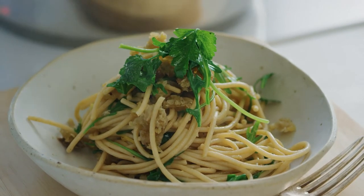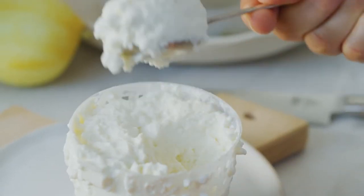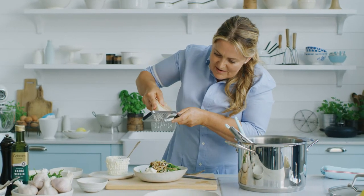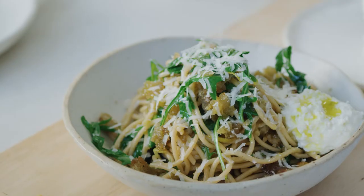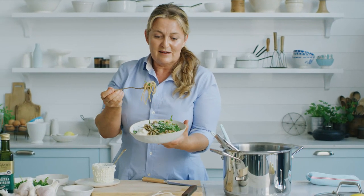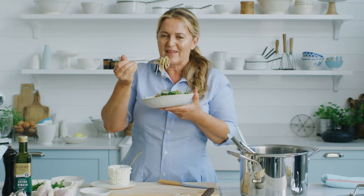I'm just going to finish this off with a scoop of beautiful, creamy, fresh ricotta. Pop that on the side. And the big finish — a bit of pumpkin over the top. How amazing is that? Weeknight dinner. Huge flavors. Cooked in absolutely no time. Yum.